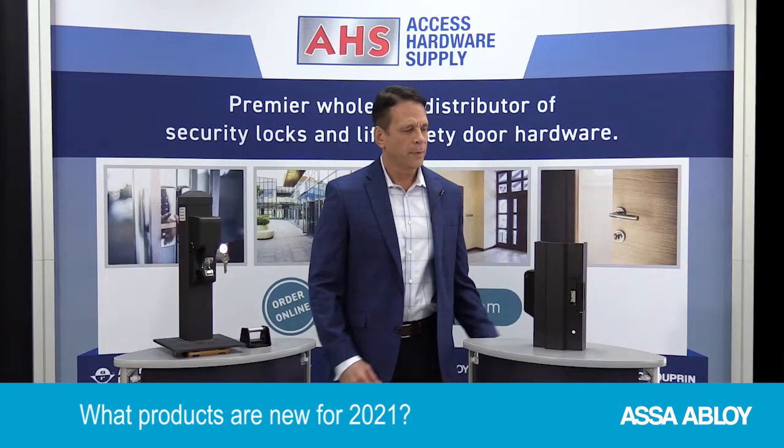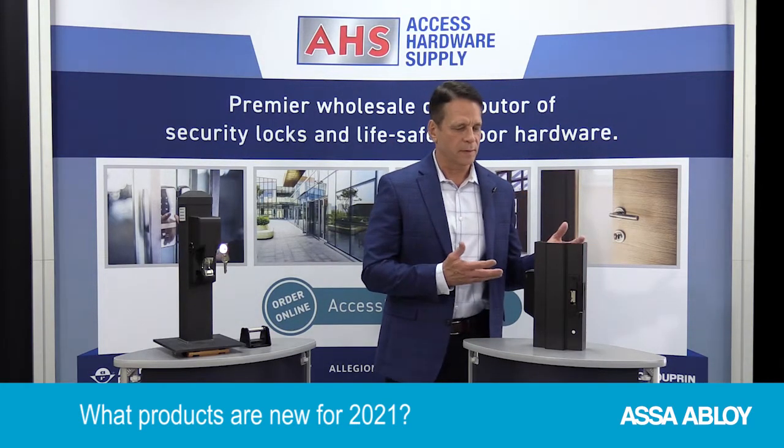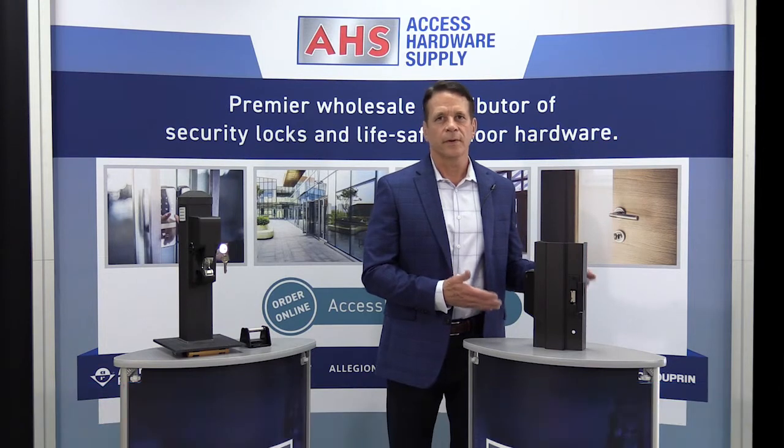Bill: What's new at ASSA Abloy Electronic Security Hardware? Mike: We're really excited to announce the launch of our new ES100 Appirio battery-operated wireless electric strike.